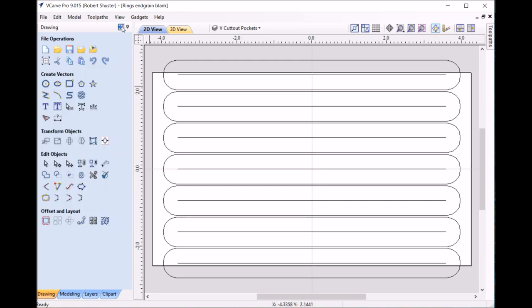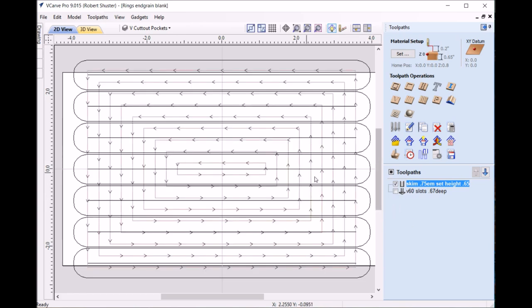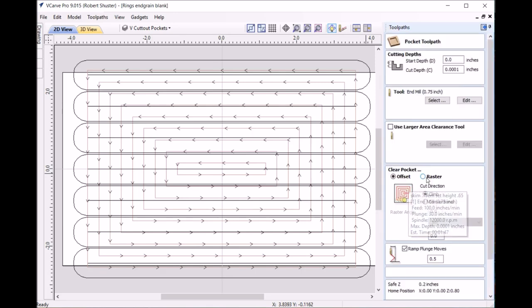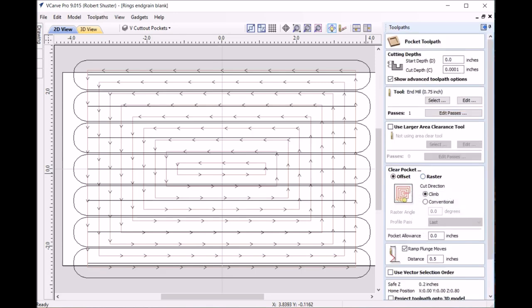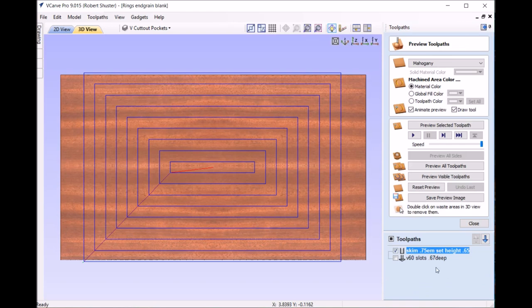Going over to the tool paths — first, here's how I skimmed it, because my original piece was thicker than .65. I skim it down to get exactly .65 thick. All I did was take one ten-thousandths of an inch. To get it right, I measured from the base, raised up to .65 thick, reset zero, and then ran that tool path.